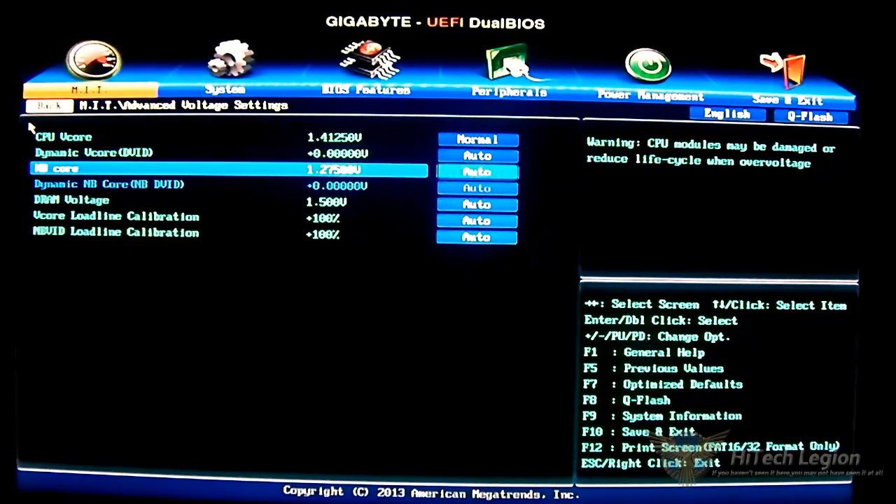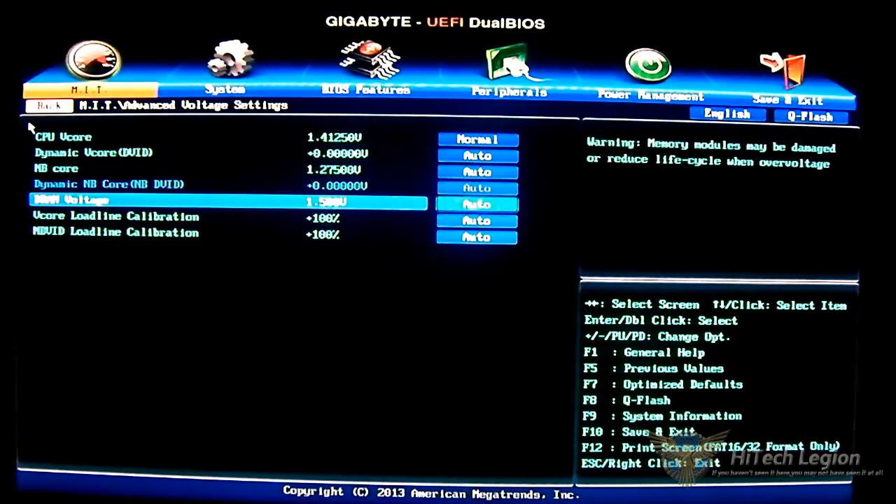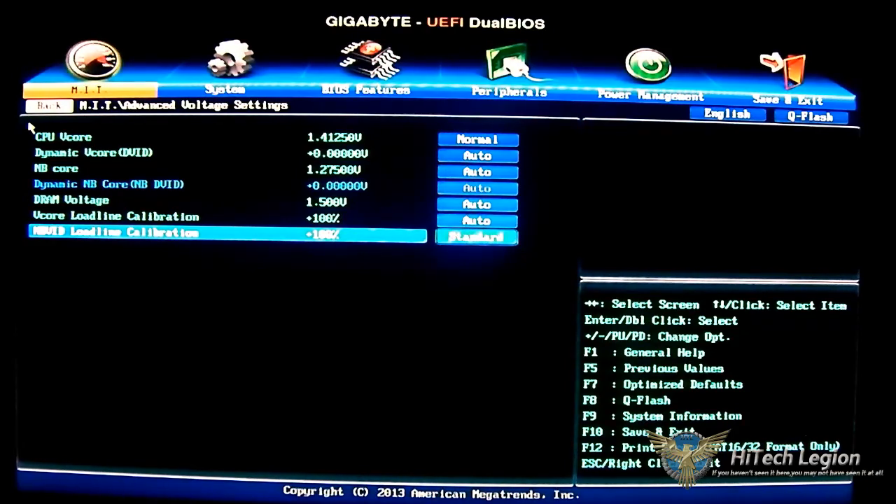You also have the NV-Core adjustment, and the same applies — set it to normal and you get the offset adjustments. For DRAM, in case you didn't load your XMP profile or you don't want to run the XMP profile, you can adjust the DRAM voltage here — by default it is 1.5 volts on auto. There are additional overclocking options including V-Core load line calibration and NV-Vid load line calibration, with steps: normal, extreme, medium, low, and standard.